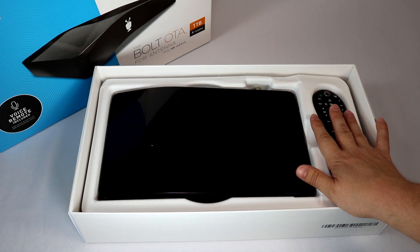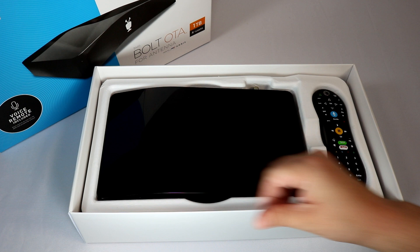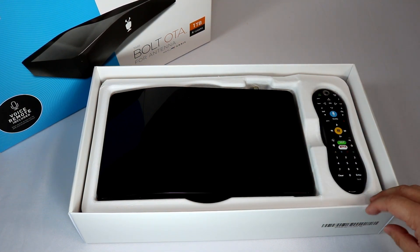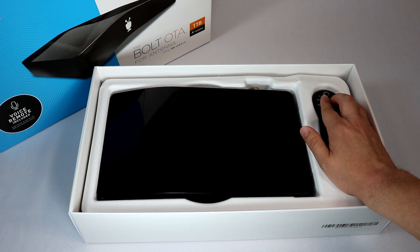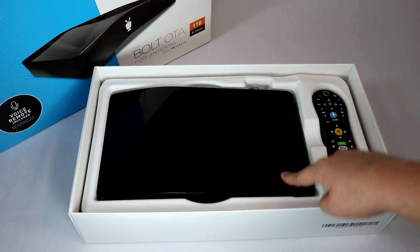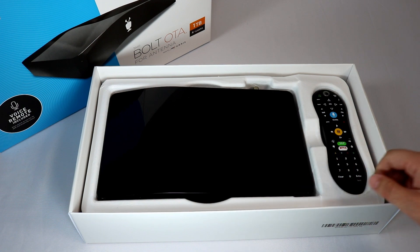We're going to do a little unboxing here and show you everything that comes with this TiVo Bolt. About halfway through, I'll show you how it runs and talk about the features. If you want to find this on Amazon, I'll put a link in the show notes. Avoid the recommended products YouTube puts below the video — make sure to get this antenna-specific version I'm reviewing. Check the link in the show notes.